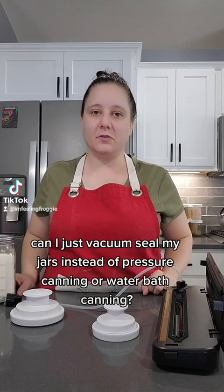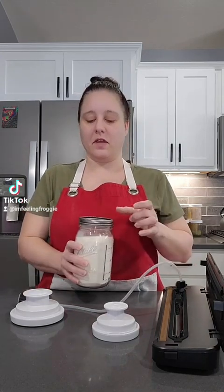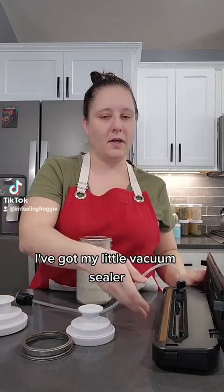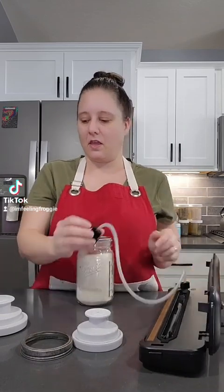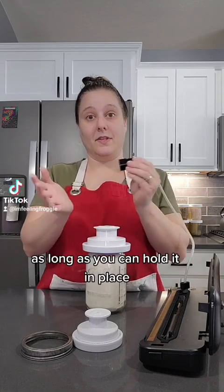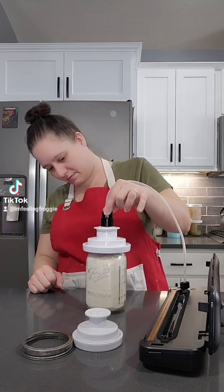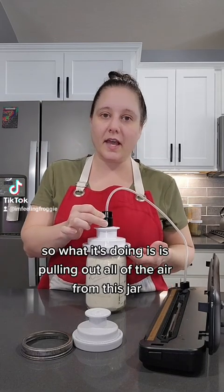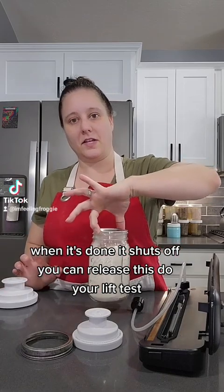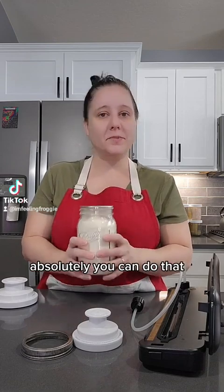Question 2: Can I just vacuum seal my jars instead of pressure canning or water bath canning? That depends on the food. Here I have onion powder, which is 100% safe to vacuum seal. A vacuum sealer has an attachment — you put it on the jar and hit vacuum, holding it in place. It pulls all of the air from the jar, then shuts off. Do your lift test. This is good for sugars, rice, flour, and certain dried herbs — absolutely you can do that.